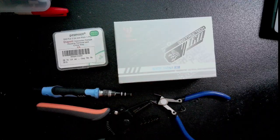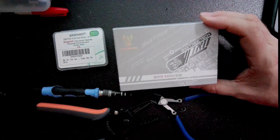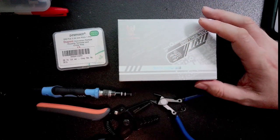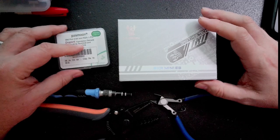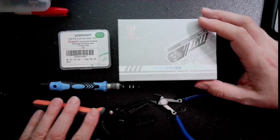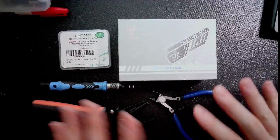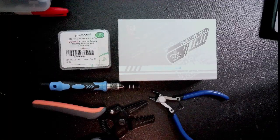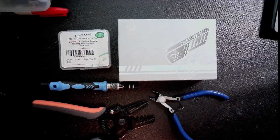My initial step for this project is gathering my tools and equipment. I have my SKR Mini E3 right here — I ordered it off Amazon and there's a link in the video description. I also ordered DuPont female connectors, which I'll use for the display wire. I have my screwdriver, my crimping tool for the connectors, and my snips. Those should be all the tools I need. Let's go ahead and get my printer pulled over here and start taking things apart.